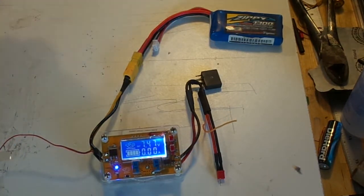Assuming you've done all that, you're still not ready to go to the flying field — we've got to set the proper voltage and amperage for our capacitor plane.